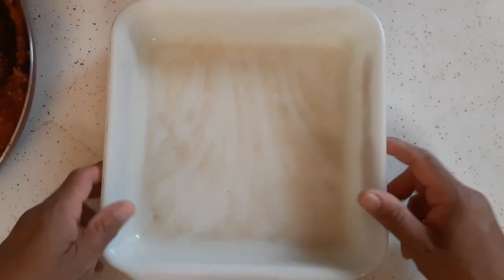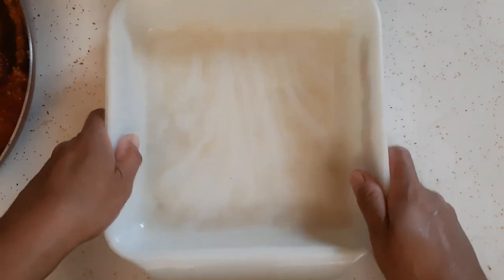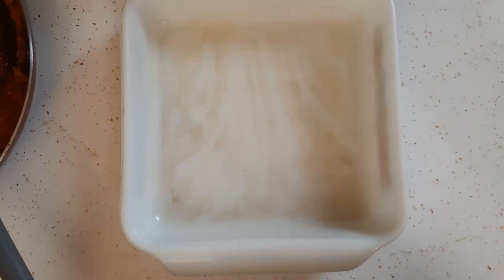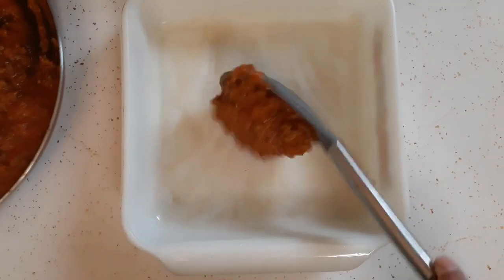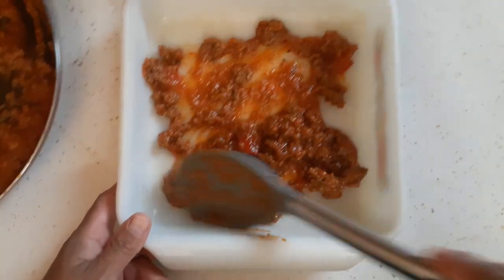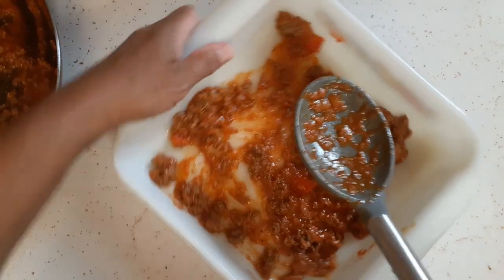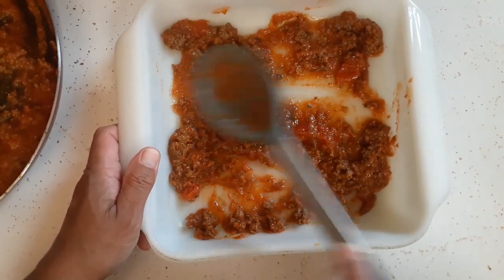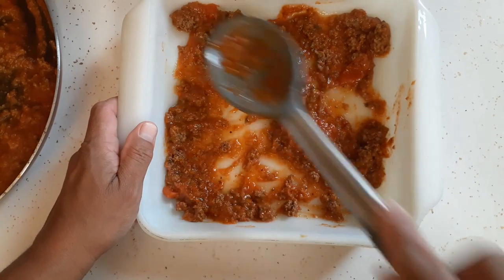We're going to start layering now. If you hear a little noise, that's my little tabletop fan — it gets so warm in the kitchen anytime I put the oven on. I'm only using an eight by eight dish; depending on your family size or how many people you're serving, you'll want to adjust. First thing you want to do is put a couple spoonfuls of sauce at the bottom before you layer it with raviolis, so the raviolis don't stick.